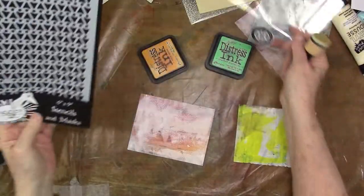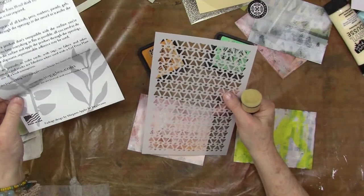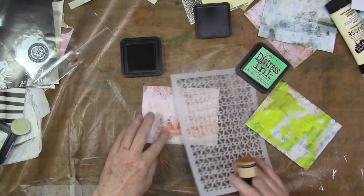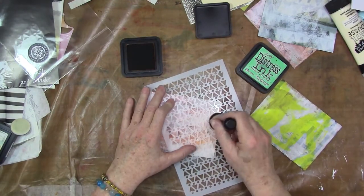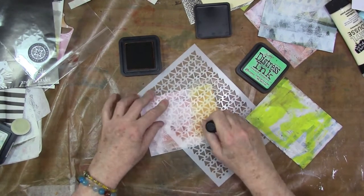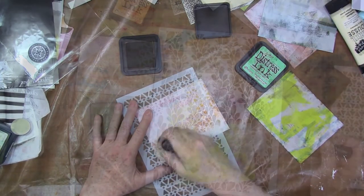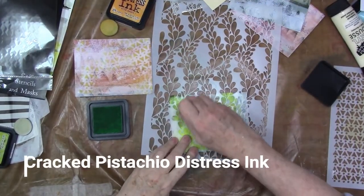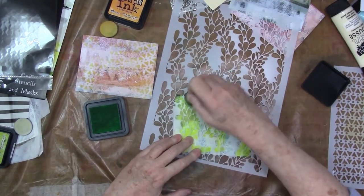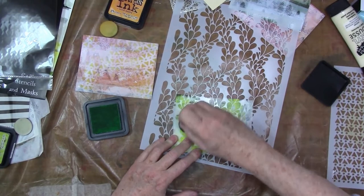I've chosen this brand new stencil from Joggles — I will link it below. I'm using distress ink; you can use any kind of ink you want. You can see a faint background there of that triangle, so this stencil seemed to go together with that triangle. I'm just going to intermittently do this. It's really a light color and a close match to the background, but in person you can really see it, so I'm going to soldier on with this.